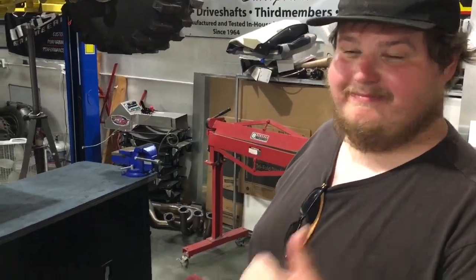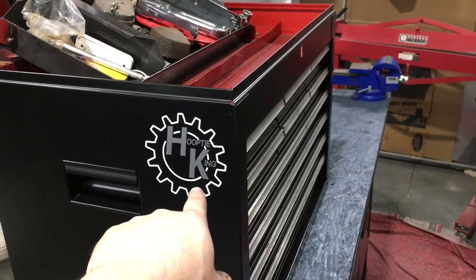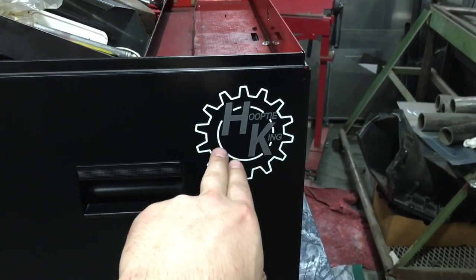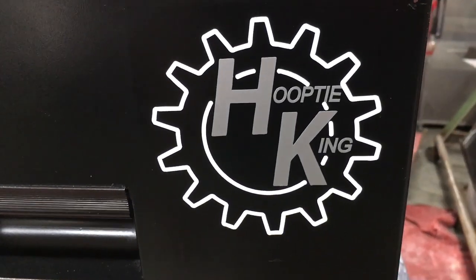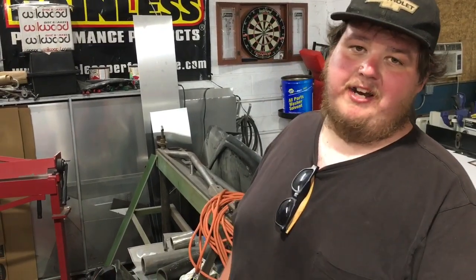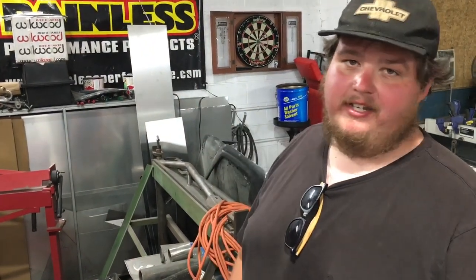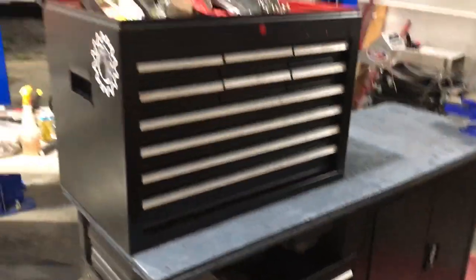Jesse's always helping us out and we help him too. He's also selling these stickers — five dollars a pop. He says he's making about 25 cents off each one, so it's really just to support his page on Facebook. Be sure to check him out at the Hooptie Kings Facebook group — send Jesse Gardner a message. He does a cover shot every day; most likes gets the cover shot for a week, ending midday on Sunday.